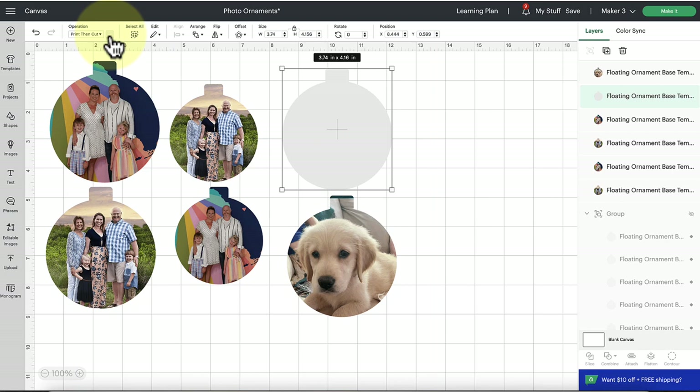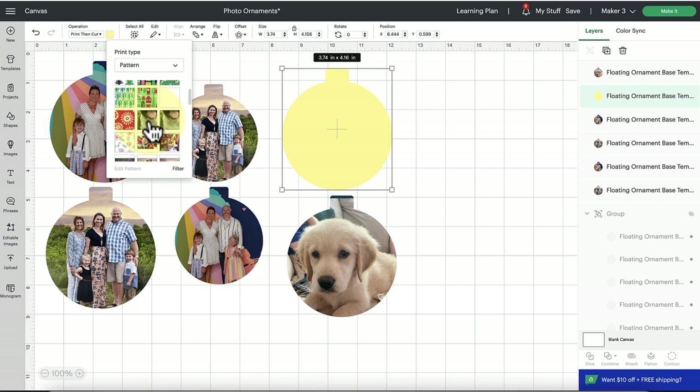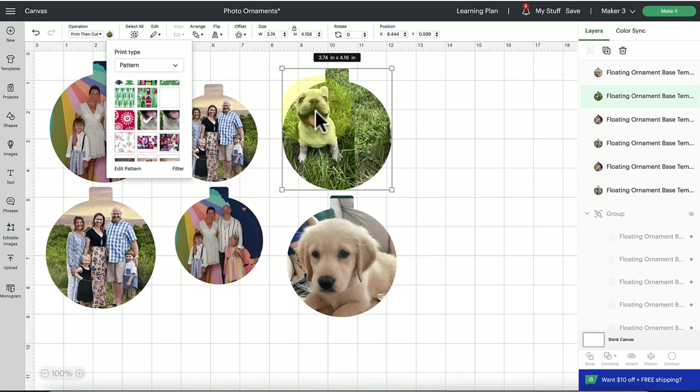Next to the Operation setting is a little swatch where we typically set colors. Instead of selecting a color, click the dropdown and change it to the 'Pattern' option. You'll see a bunch of Design Space patterns, and you can also filter or scroll to find your own uploaded patterns. My photos are appearing here under the Pattern option. I'm going to click on my dog Liberty and it's going to clip that image into the shape of this silhouette ornament design.